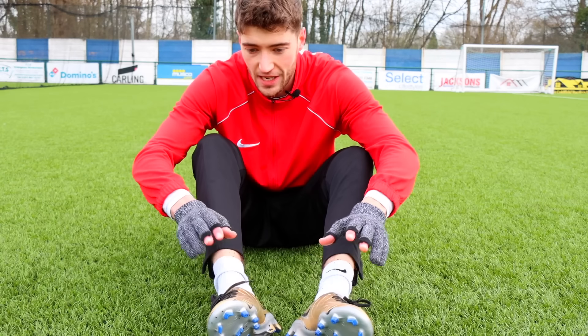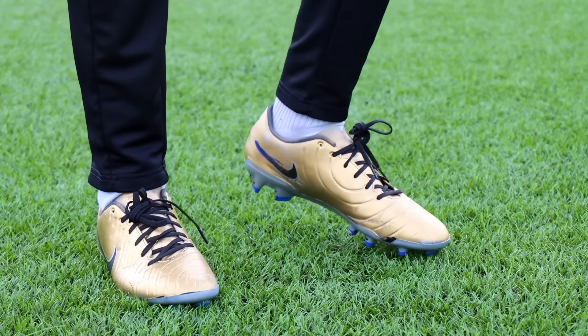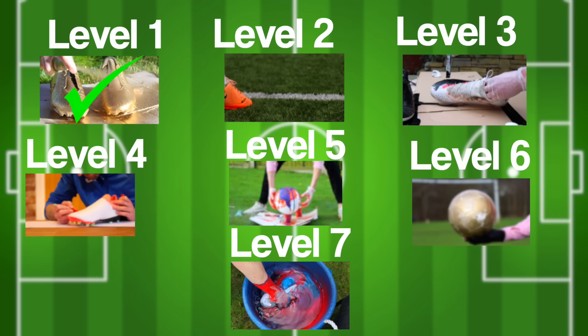I've just finished a session in the gold boots. Apart from looking really good on feet, they've lasted okay too — they're still good to go. Overall I'd say these are a success. This customisation improved the looks, but next up I'm going to try something to help performance.